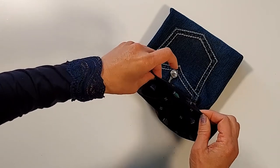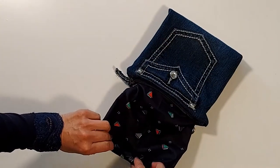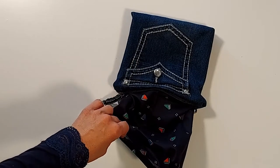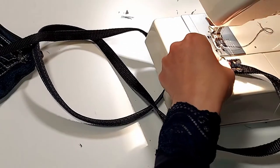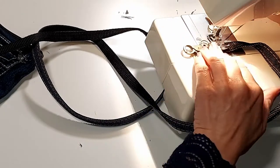Using the zipper, I'm gonna sew it over. Installing the hardware into the shoulder strap using the zigzag stitch.